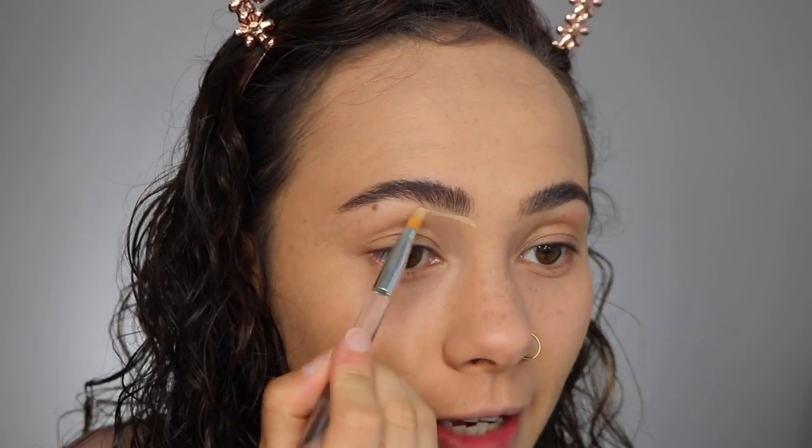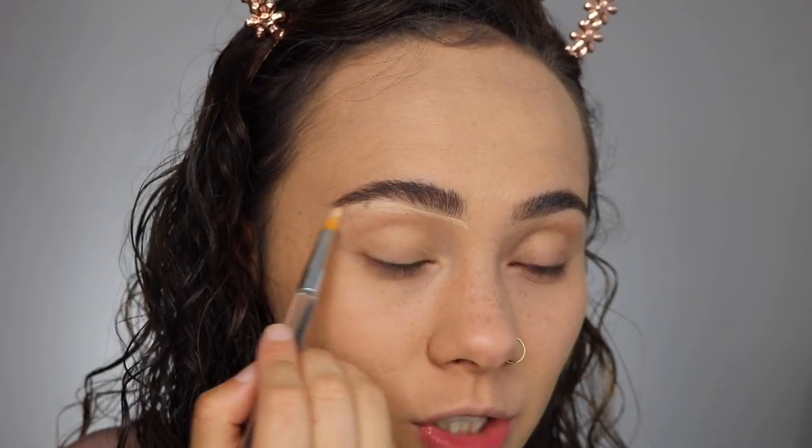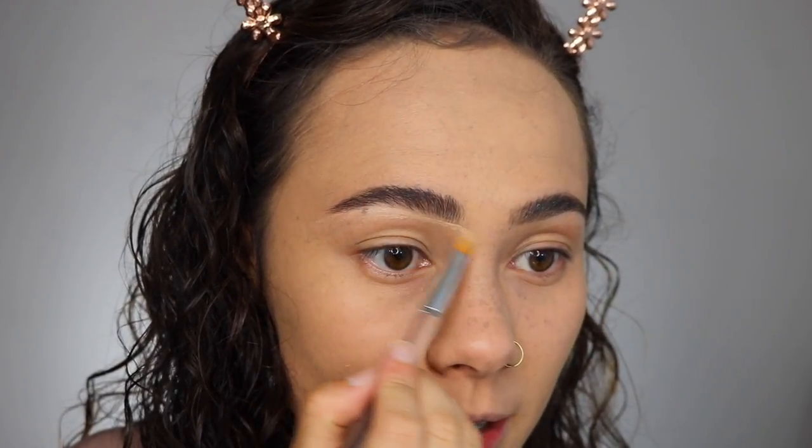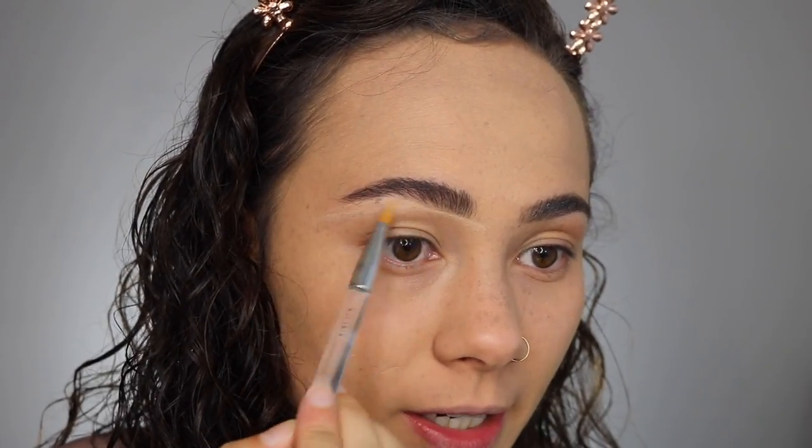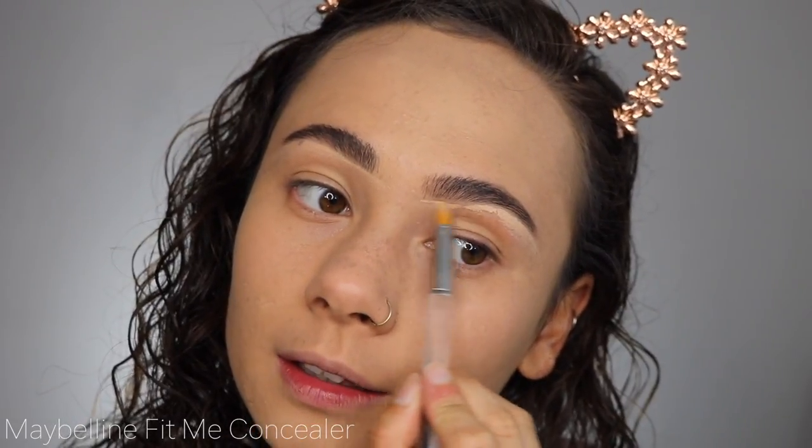I'm going to take a little bit of concealer just to clean up under my brow. If you don't have time to do this, you don't have to — this is more of a first-day-of-school kind of makeup tutorial. I'm using the Maybelline Fit Me Concealer. I'll link my shade in the description box. This is the best concealer — not even just drugstore-wise, but literally the only concealer I use.